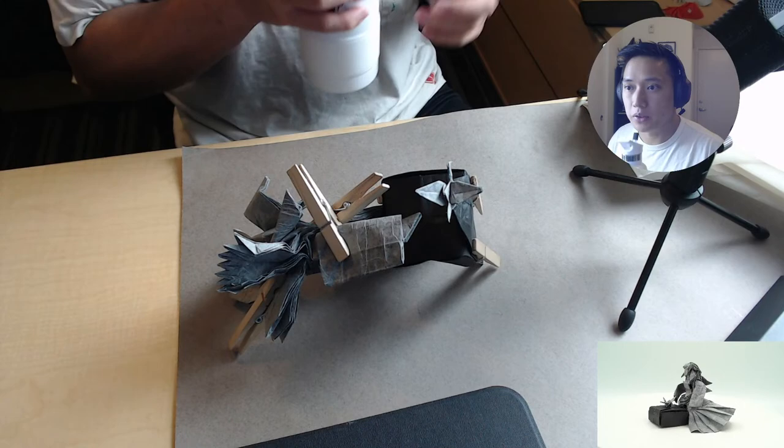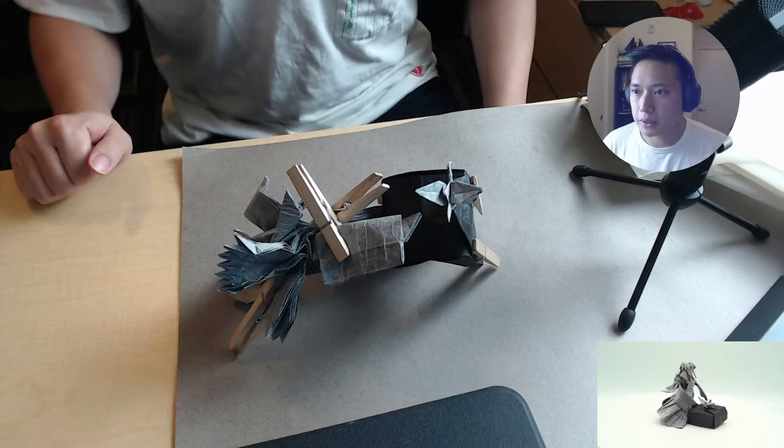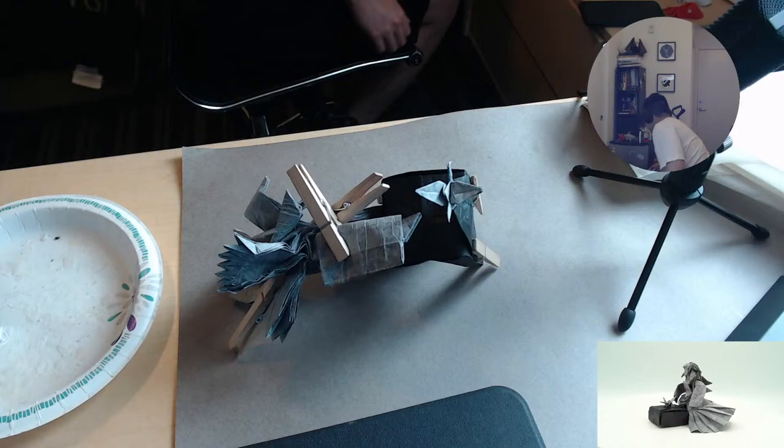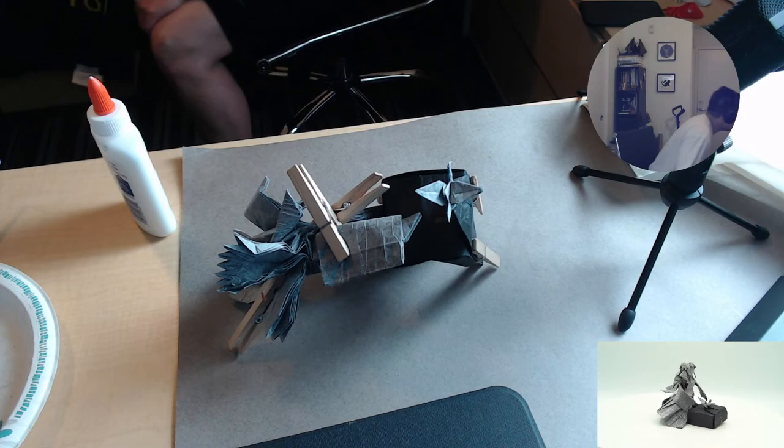Thanks for joining in. We're going to start really soon, but let me grab some materials really fast. We're doing a mix of shaping today, and folding, and gridding — but not too much gridding.